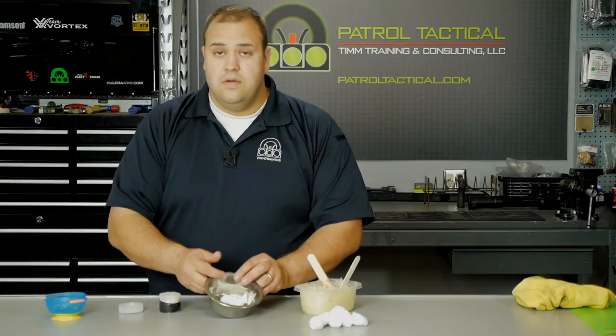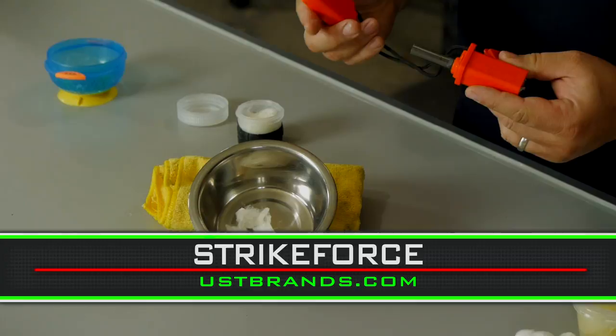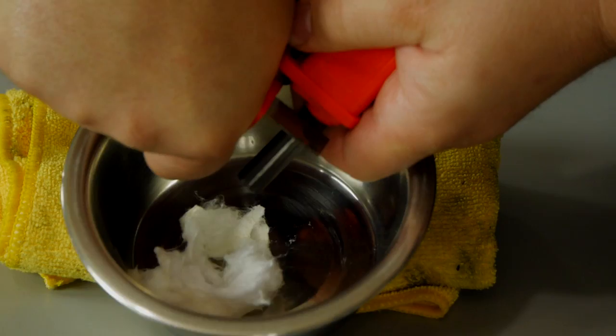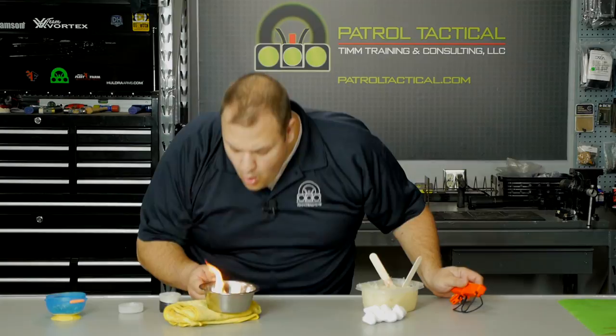Now we'll rip it apart, exposing the dry fibers on the inside, and place it in the bowl. We'll take our striker — this is the Strike Force from Ultimate Survival Technologies, my favorite ferro rod. Just give it a good spark and it ignites right up, just like that. Super simple, fast, easy to make, and very inexpensive.